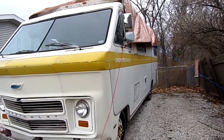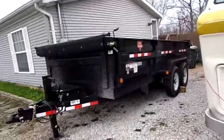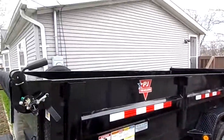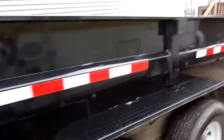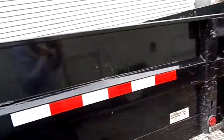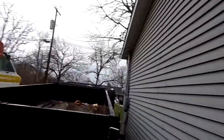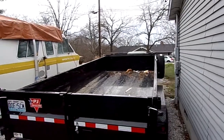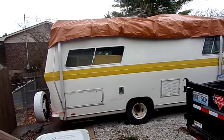My work is letting me use a big dump trailer, so tomorrow we're going to fill it hopefully completely with things out of the Sports Coach that we do not need, starting with that foam.